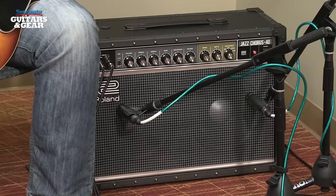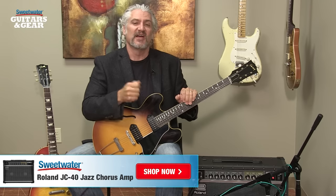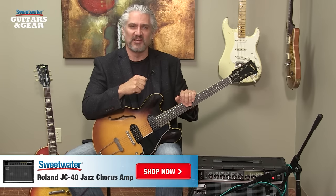One of my favorite things about the JC40 is how light it is — it clocks in at about 33 to 34 pounds, so it's very lightweight. You could easily make one trip into the gig with this in one hand and your guitar in the other and have your entire rig right there. I hope you've enjoyed this look at the Jazz Chorus 40. Thanks for joining me for Sweetwater's Guitars and Gear — be sure to tune in next time for more guitars, more amps, more effects, and we'll be making lots of music.